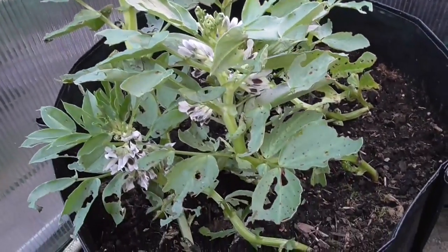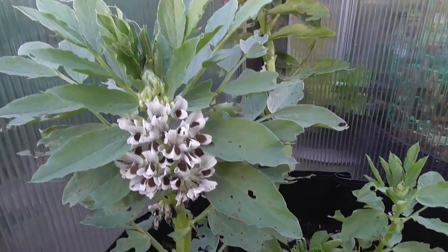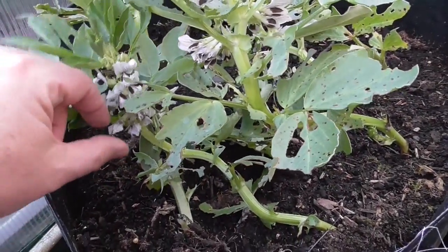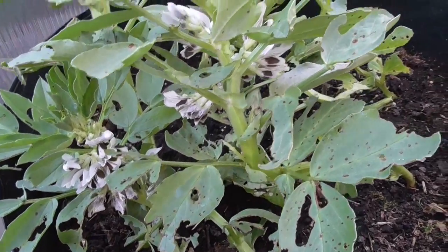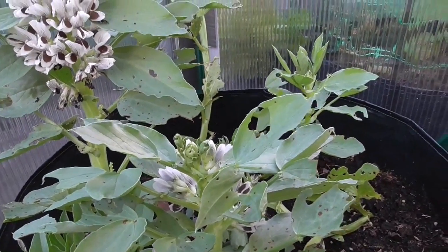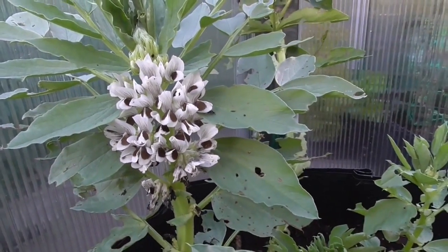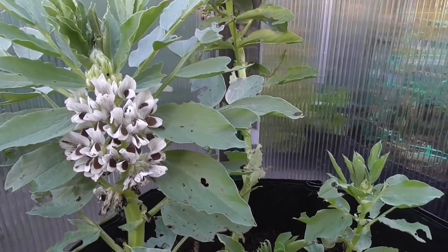And this is my broad bean that I mentioned earlier — as you can see, it is flowering like mad. I don't know if there's any pollinators about. I'll leave the greenhouse doors open, but there might not be any pollinators about, so it might be a bit of a fruitless task doing this. But give it a go — I've got nothing to lose. So we'll see.